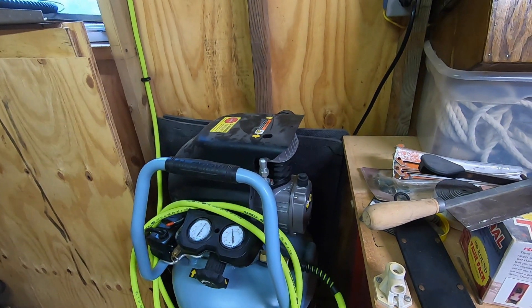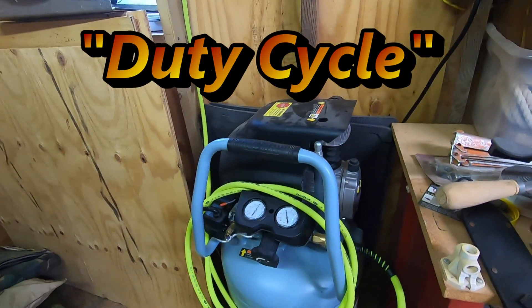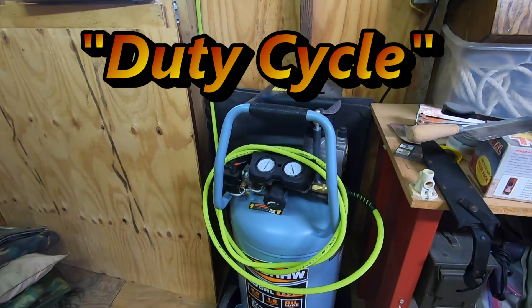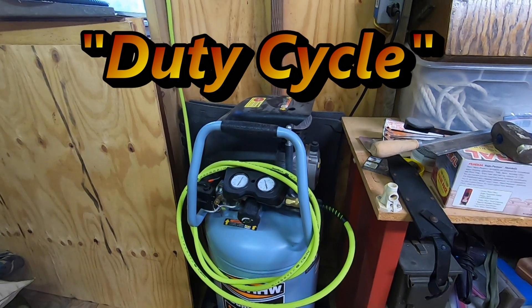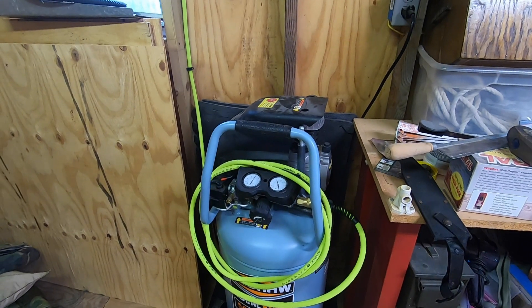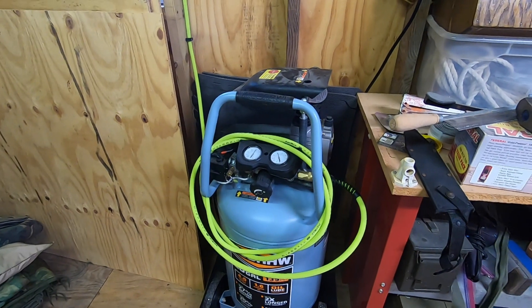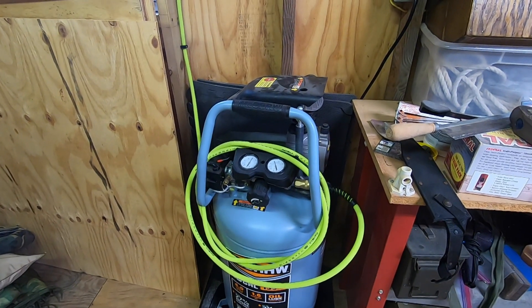Your compressor has to have a rest time, and the cheaper the compressor, the more rest time it needs. If it tries to run constantly, it's going to burn up. If you can have it cycle periodically while you're using it — which is where the reserve tank comes in — it's going to last you a long time.